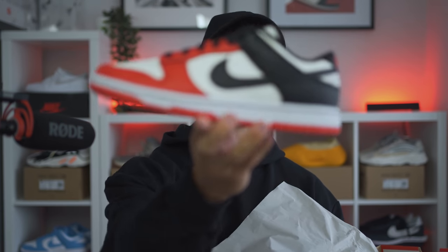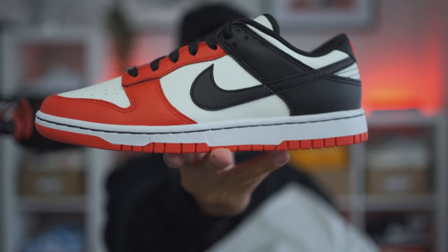Alright, here we have a regular Nike box. They're obviously not celebrating that hard with any special packaging or anything like that. You just get the solid red box with the Nike branding on the top and the sides. But we're not here for the box — we are here for what is inside. And let me tell you, what is inside is very, very clean and very special. Today we're taking a look at the Nike Dunk Low Chicago.